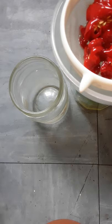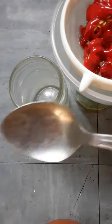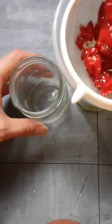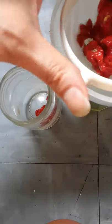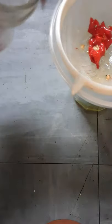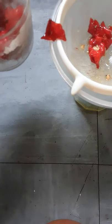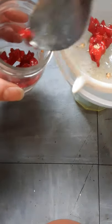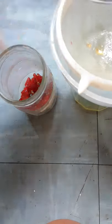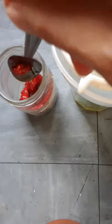With a teaspoon, scoop up the chilli solids and put them into a jar as well. It's really handy to keep as an ingredient — it proves itself really versatile. You can add it to soups, curries, and stir-fries.